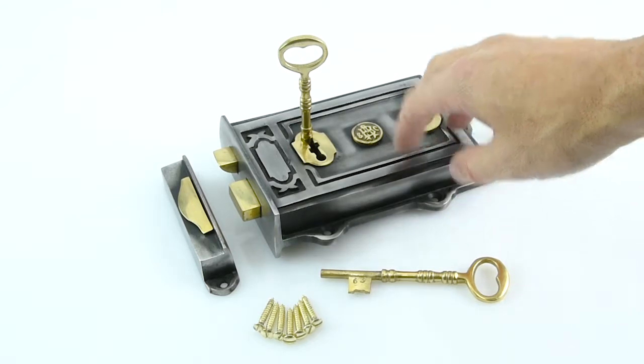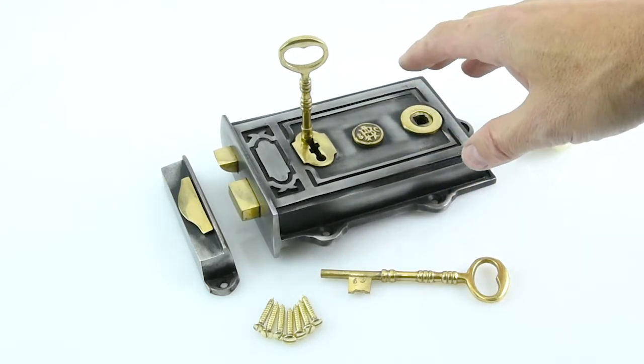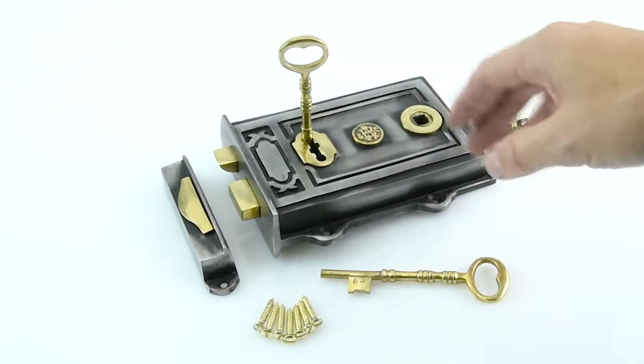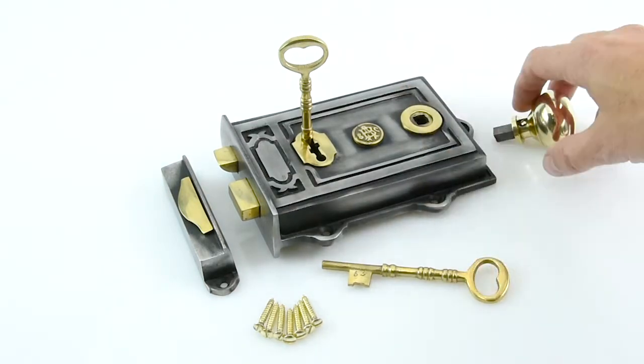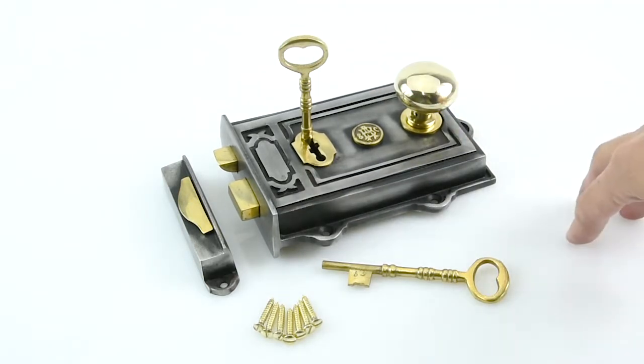So these locks are really for decoration on internal doors. If you did want one on an external door and need it to be secure, you would need a five-lever deadlock to go with it — buy a five-lever deadlock that goes inside your door for insurance purposes. That's our Davenport Rim Lock — it looks great on Georgian and Imperial properties and is beautifully cast in solid cast iron.